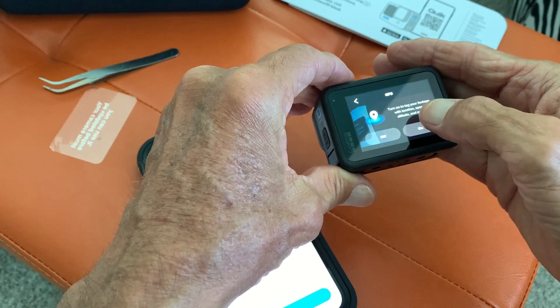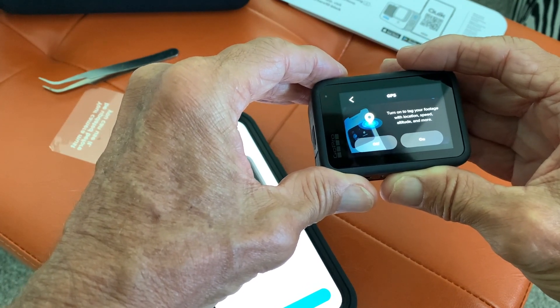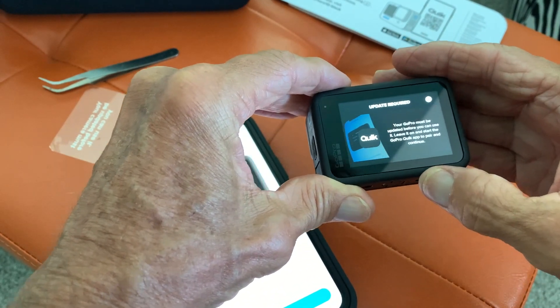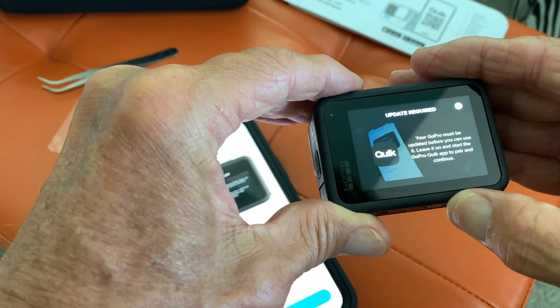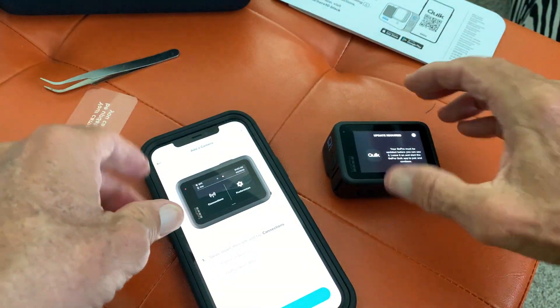It says turn on to tag your footage from location, speed, altitude. No, I don't care about that. Your GoPro must be updated before you can use it — leave it on and start the GoPro Quick App to pair and continue. All right, so let's leave that there.